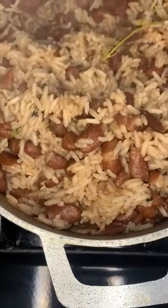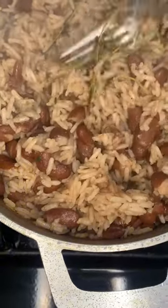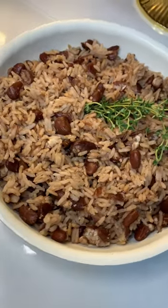Let it sit for 10 more minutes, then come back and fluff the rice with a fork — and there you have it, some good old rice and peas! The recipe is down below in the caption. Follow for more Jamaican recipes.